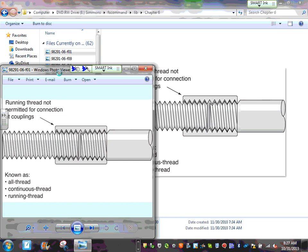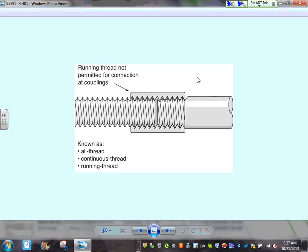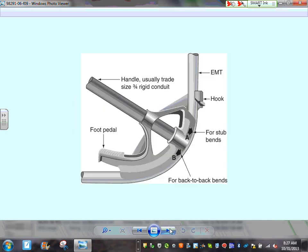One note on running threads: if you're doing wiring, you cannot use a running thread as a connector because it keeps threading on both sides and can't lock in one location. For bending conduit, hand benders can be used up to three-quarter inch for rigid metal conduit and up to two-inch EMT conduit.